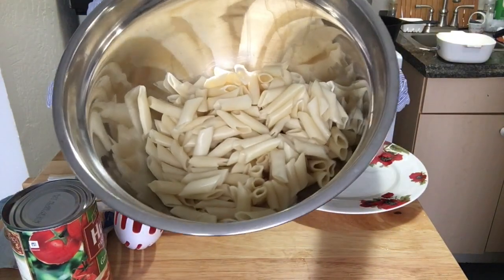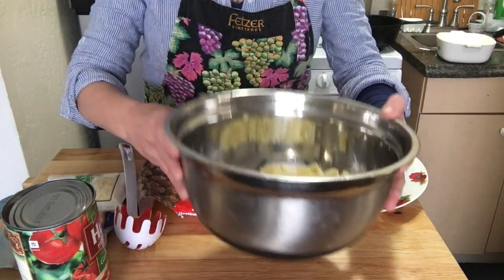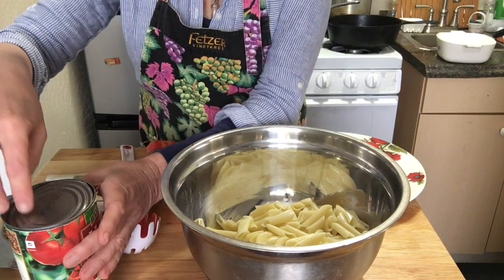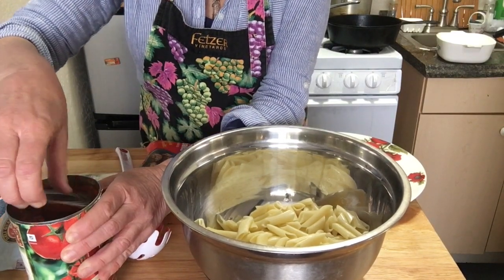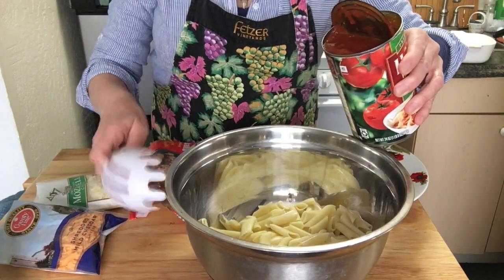I'll be back when the noodles are done cooking. The noodles are cooked — about doubled in size from what we originally put in. So I'm going to at this point add some tomato sauce and start mixing it in.